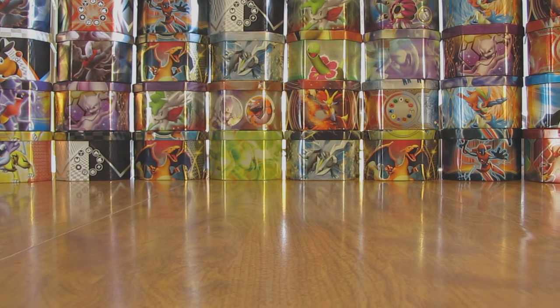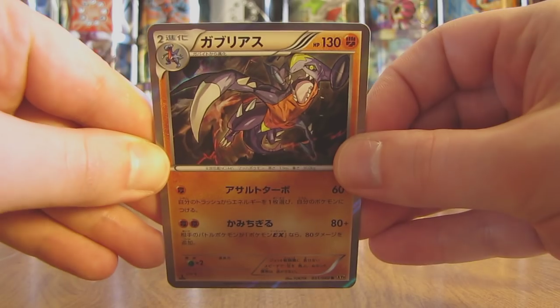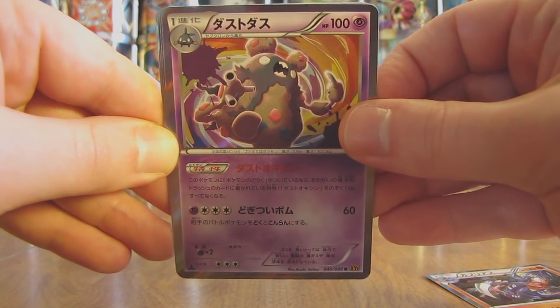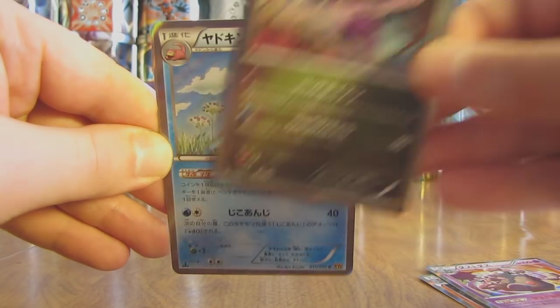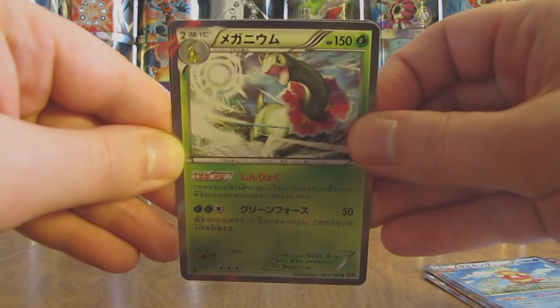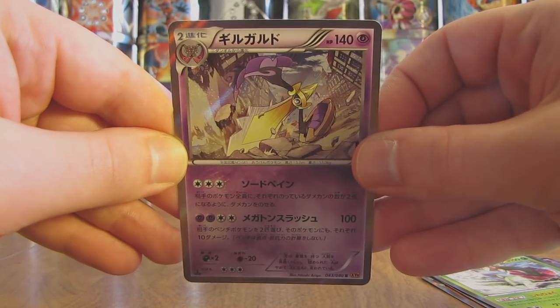I can summarize my pulls now. In total I pulled out 10 combined Holos, BREAK, and Ultra Rares. I can show the 6 Holos I pulled right here first, starting with the most recent: there's a Garchomp, then a Garbodor, and then here's a Dragalge. Slowking. There's a Meganium. And the first holo that I pulled was an Aegislash. So there's all 6 holo cards.